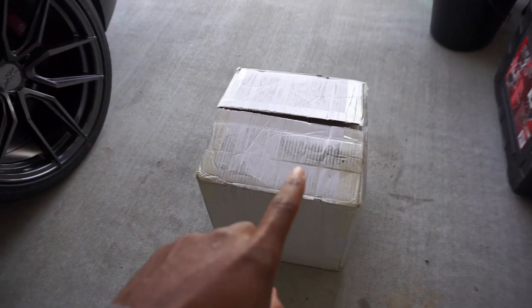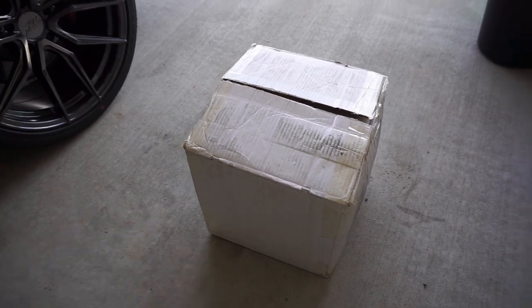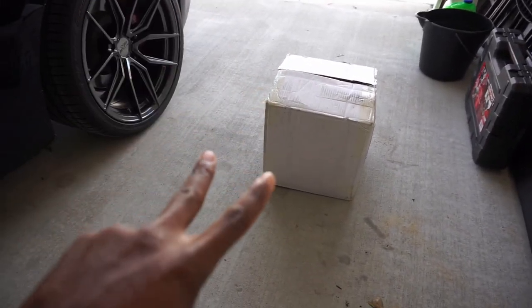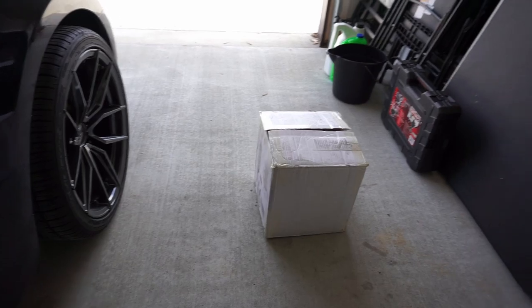In this box I have something that's gonna make my car look a hundred times better, in my opinion. A lot of y'all will probably agree with me. Even though I could have went a different route — I could have went two different routes — but I chose these because I couldn't pass this up on the price. Let me go ahead and open the box and show y'all what's in it.